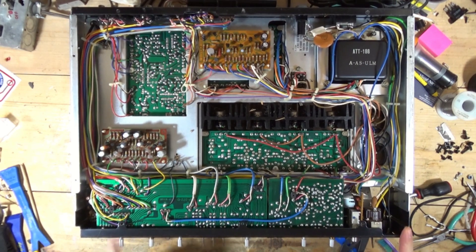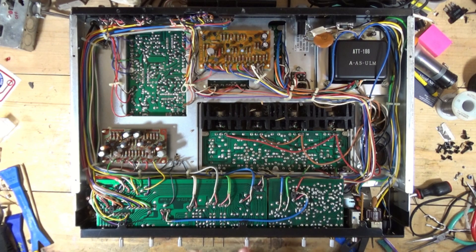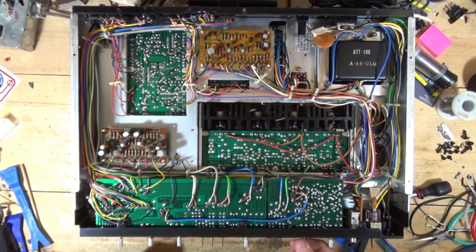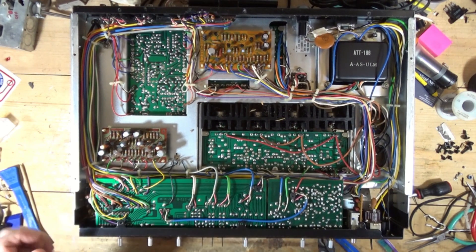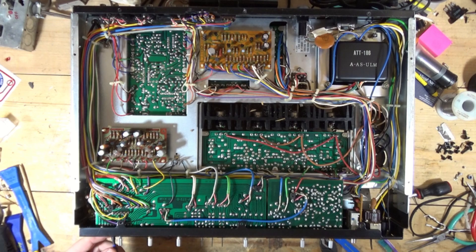Here we have a selector, we have volume, and then we have some other stuff — tone control. There are some additional screws; sometimes there are bolts. I think these are just screwed in. So let's start with the tone control.